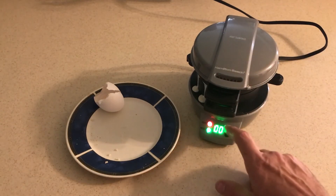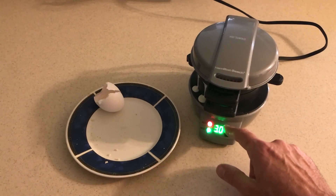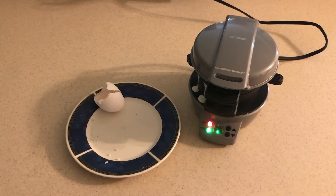Now we're ready to start cooking our sandwich. I'm going to set the timer for five minutes and we'll let it cook and see what our sandwich comes out looking like.